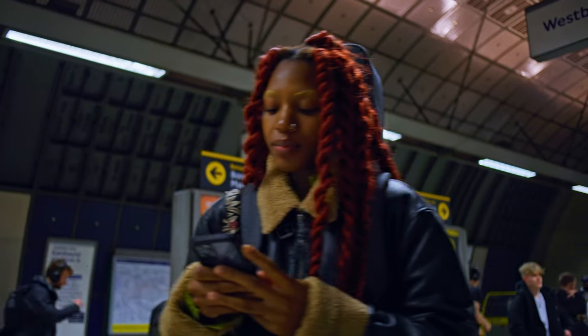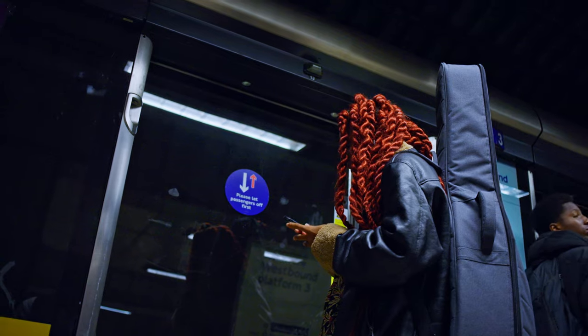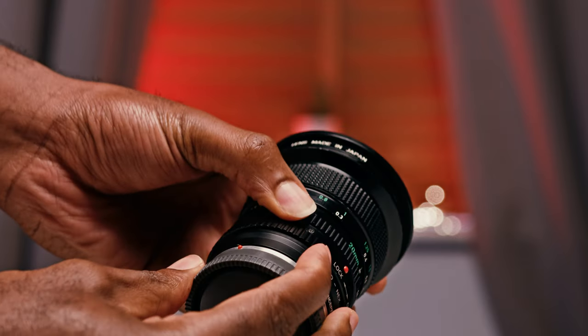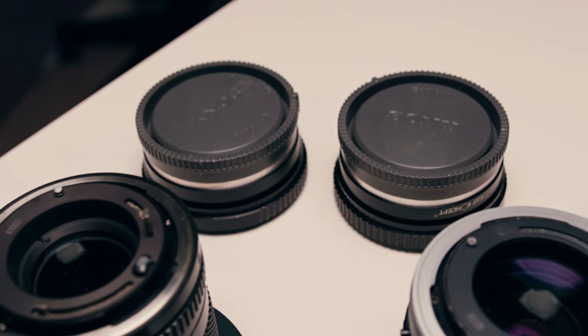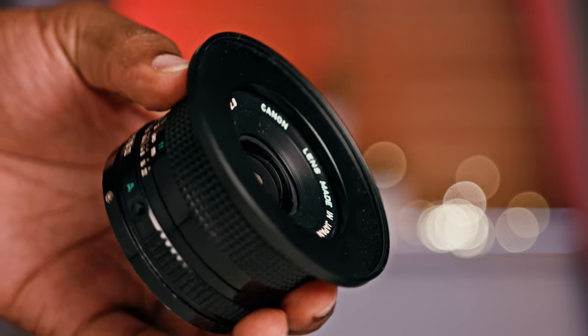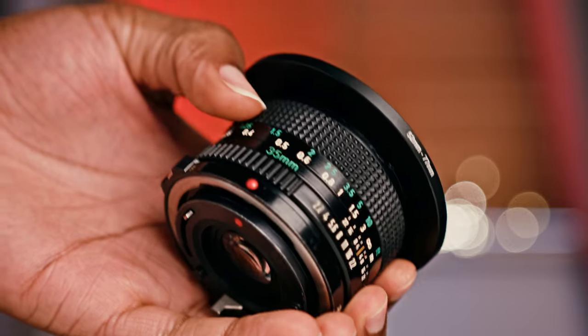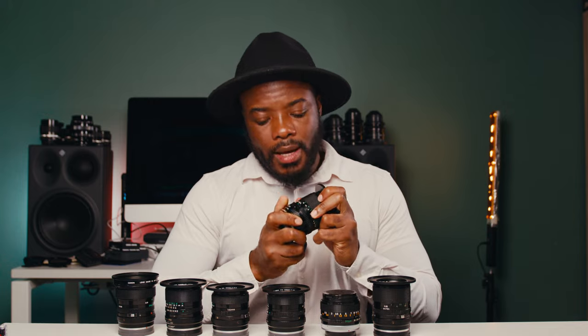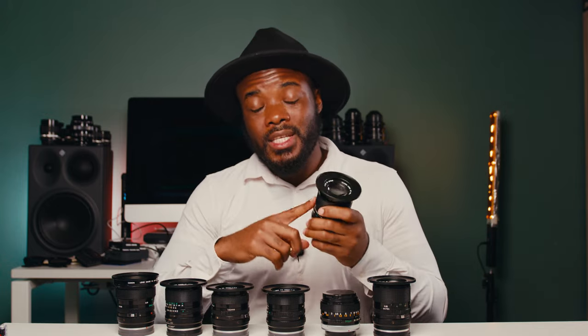Another thing I like about these lenses — and a reason why I'd recommend anyone get their hands on them — is their adaptability. You can take these lenses and put them on any camera and give them a new life. As you can see, mine are currently on Sony E-mount because my friend tends to rent them from me and he uses the Sony Venice, the Sony FX series, and the A7 series. I'm still making up my mind on whether I should have them cine-modified to EF, and I'll think about that later.